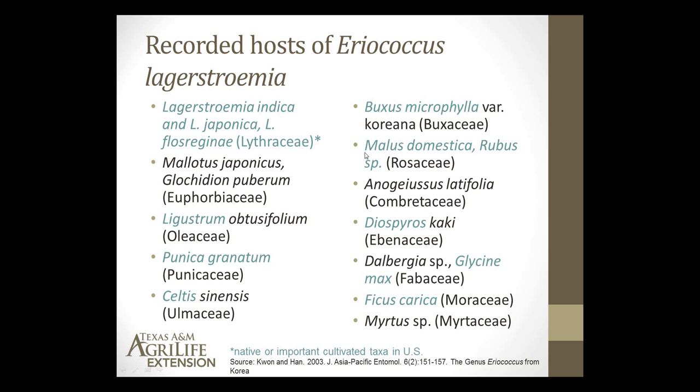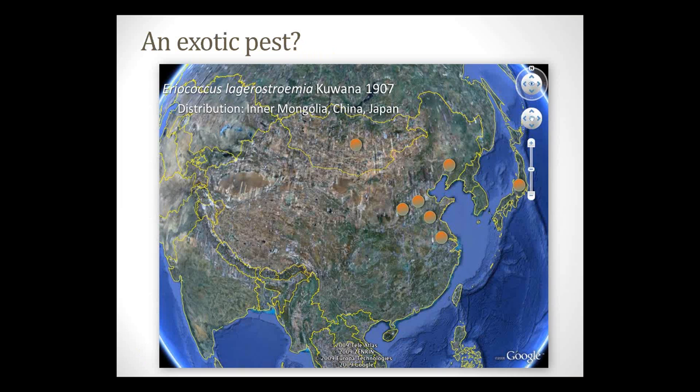This potentially could be a pest problem on other plants besides crape myrtle, although I don't know how common these scales are found on those alternate plant species. It certainly is a species named after crape myrtle. The native home for Eriococcus lagerstromiae includes China, Korea, and Mongolia.